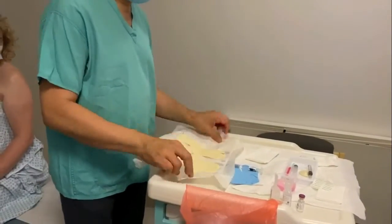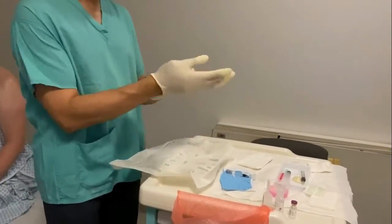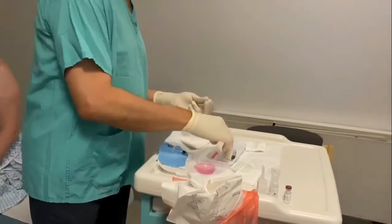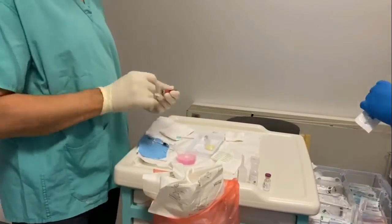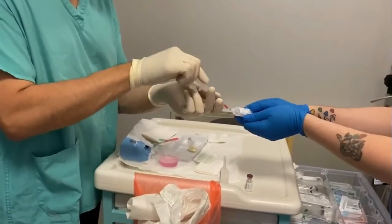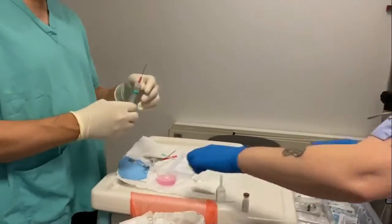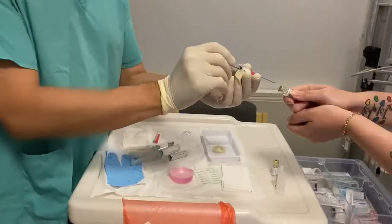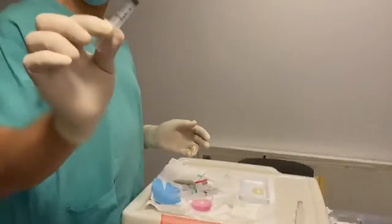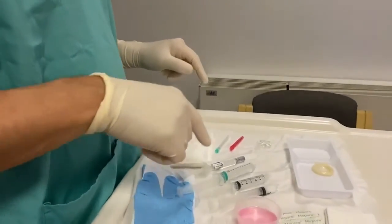After washing my hands I apply sterile gloves to make sure this is done under as complete an aseptic technique as possible. I start by drawing the short-acting local anesthetic, then the long-acting local anesthetic. Each time I draw a medication I check the date on the front and back of the vial, as you can see me doing right there. Then the steroid, which is this small vial — again checking the date.